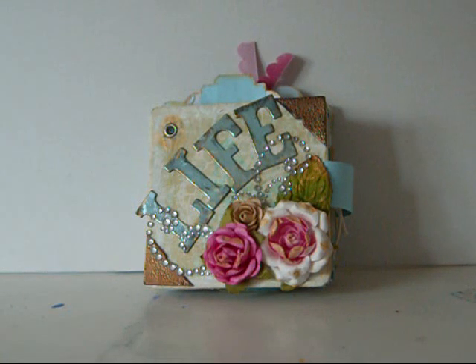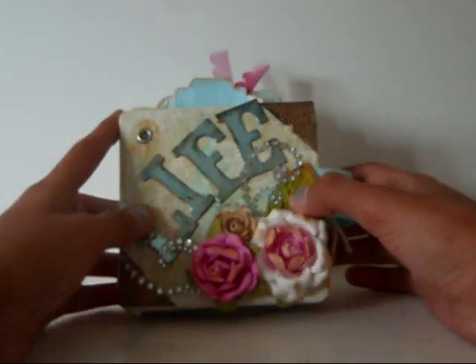Hey everyone, it's Sarah. I just wanted to share a mini-album — actually my first mini-album that I actually finished. And I finished this last night around like 11. So here's what it looks like.